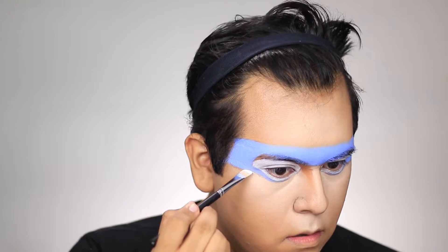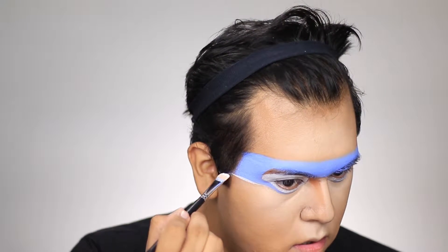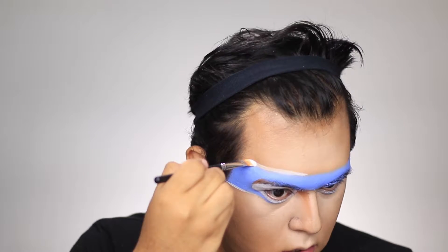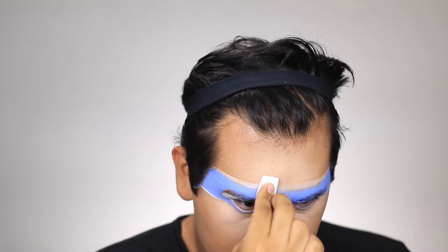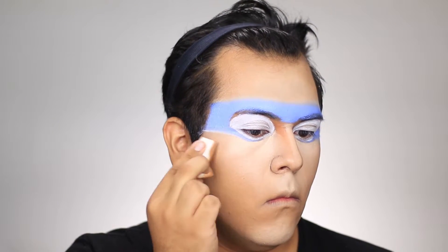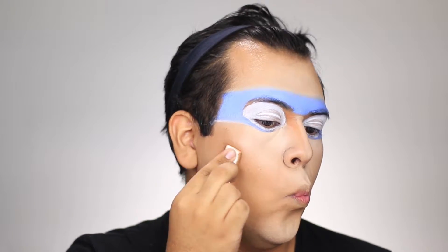Next we're going to create a white line across the mask to give you that nice little highlight. Go ahead and do it for the top and the bottom. Once you have that done, blend it out using a clean cosmetic sponge. You'll probably end up using a little bit more product because it's a fresh sponge, so it's going to pick up some product — be aware of that.